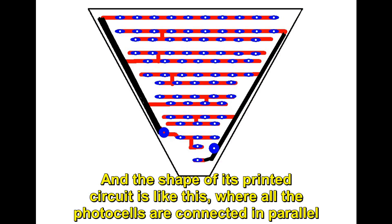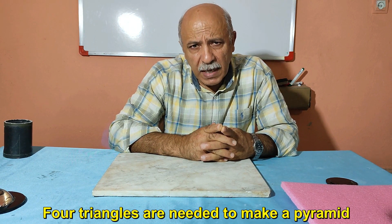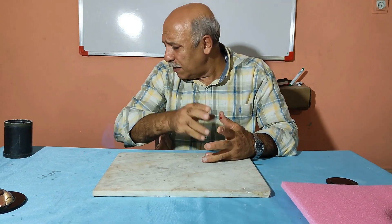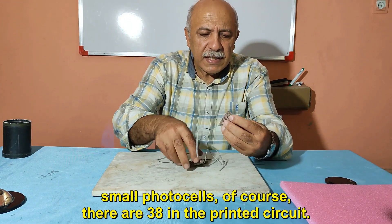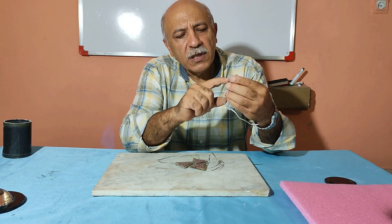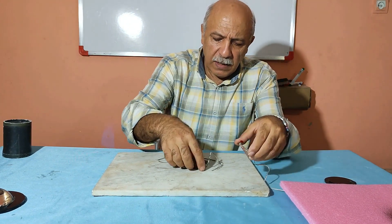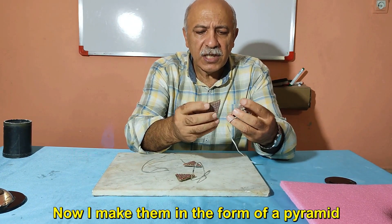The shape of the printed circuit is like this, where all the photocells are connected in parallel. Four triangles are needed to make a pyramid. I have already made four photocell kits, each of which contains 40 small photocells — though there are 38 in the printed circuit. Now I assemble them in the form of a pyramid.